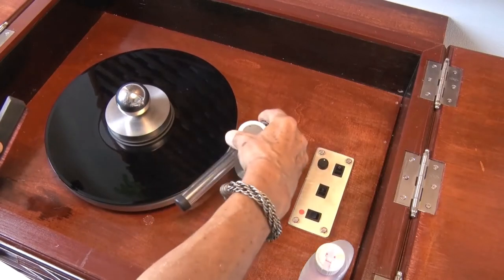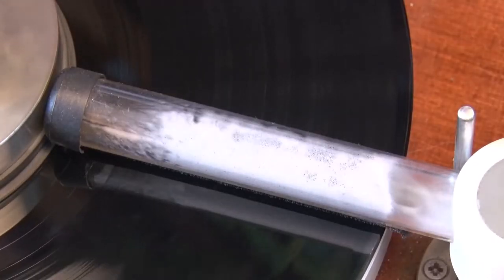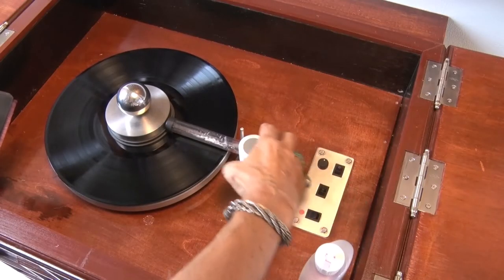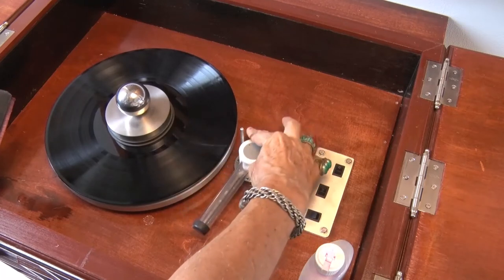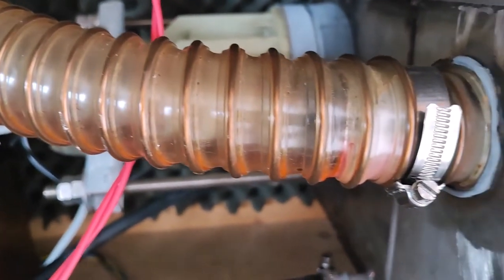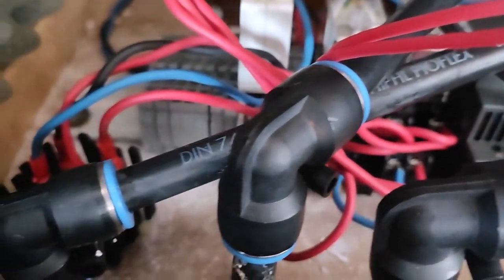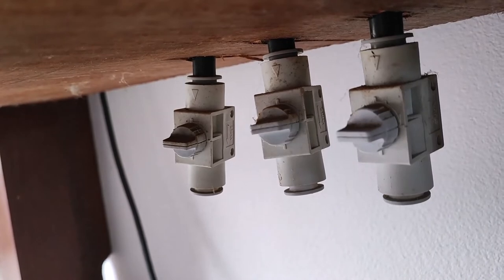Now the suction bridge can be put in place and do its miracles. The dirty fluid passes through a big hose into a stainless steel tank, and from there it is distributed to three smaller hoses which lead to outlets under the trunk where the liquid can conveniently be drained if necessary.